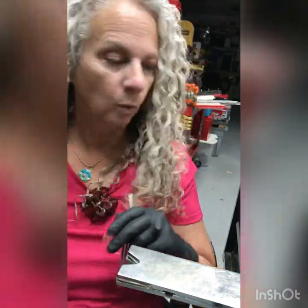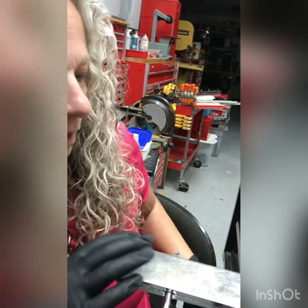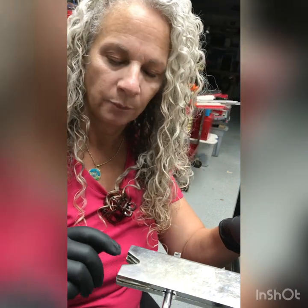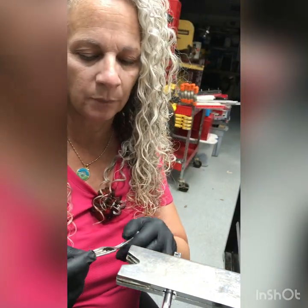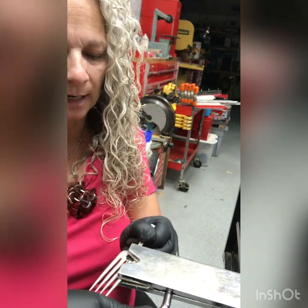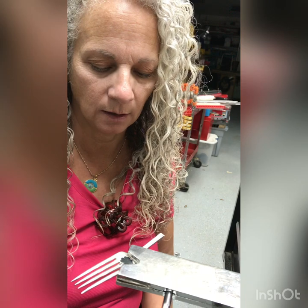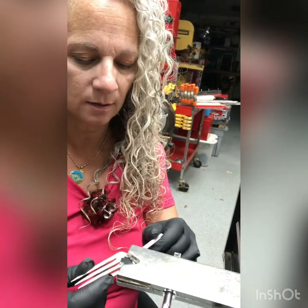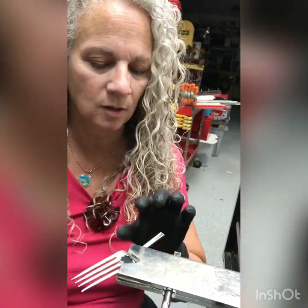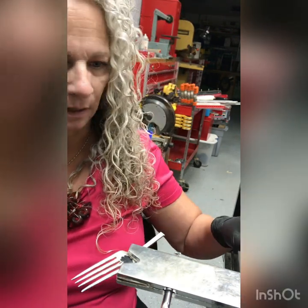I'm going to use this bench pin, which happens to be lined with leather to protect whatever you put in there. Because I do these fork rings fairly often, it's actually a little worn, and right now the only thing it holds effectively is one of these fork tine pieces, because it's in there nice and tight. If I put in a piece of flat metal right now it's not very effective, but since I'm going to do more rings, there's no point in changing it out right now.